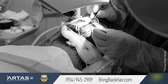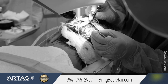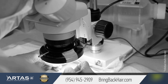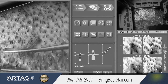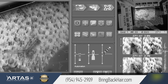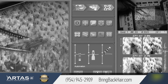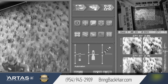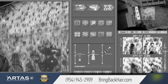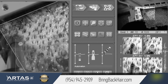As you can see here, this hair is trimmed and on top of it is full-length hair, so once we're done, this hair will cover the harvesting area. We can see 88 per square centimeter — that's the average density. This is 1.1 millimeter average hair length, and the angle is 35 degrees.